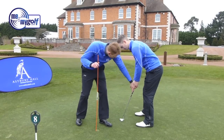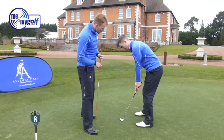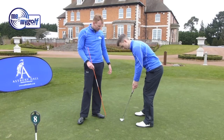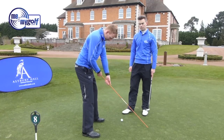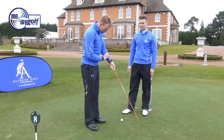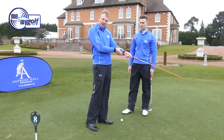You'll also notice the putter shaft is running up his arm. To contrast, with a more conventional putting grip the shaft sticks out the side of the body like it would for a driver — great for a full shot and getting the wrists working, but we don't want the wrists working in the putting stroke. We want to feel as though the putter runs along the left arm. Bernard Langer was famous for his claw grip, where he got the putter running up his arm and clasped the putter to his left forearm.